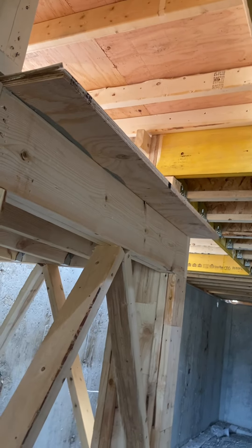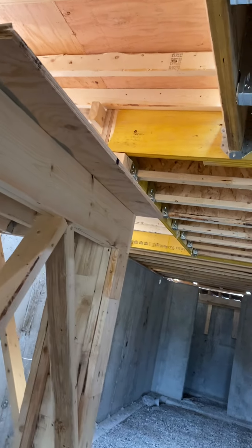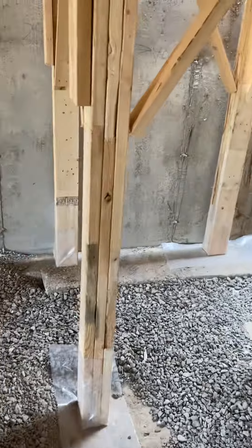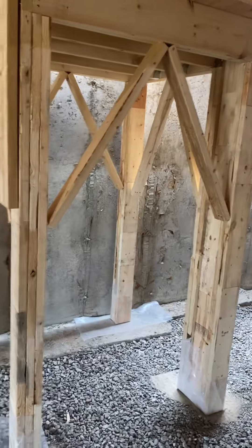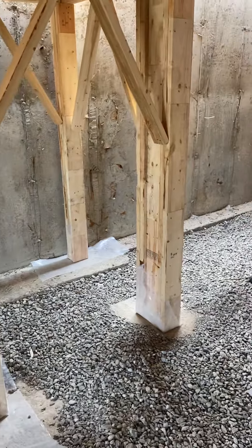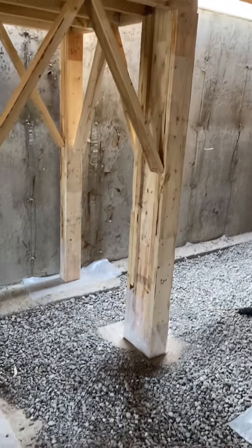I always run the plywood out where the stringer is going to hit, and if they need to, they cut it later. What I got in the habit of doing is putting temporary two by fours — these are just three-footers — just in case between now and when the floor gets poured, they get shifted. Then I don't have to worry about it that way.